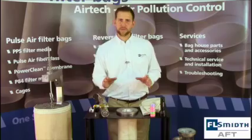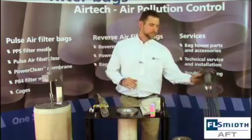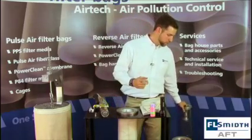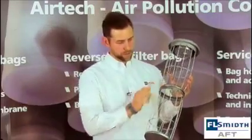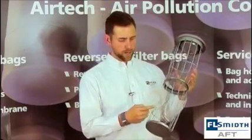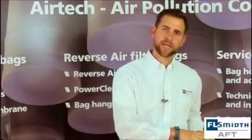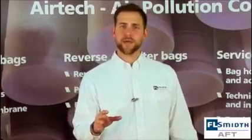Once the bags are properly installed, we can now move to the installation of the filter cages. This is a standard filter cage. However, before you install them, you will want to review the condition of your cages. This cage has bent wires, a broken wire, and sharp edges at the bottom. You'll also want to keep a lookout for corrosion. Any of these things will cause failures in your filter bags. You should discard any cages that are not fit for service. You don't want to ruin a brand new set of filter bags by installing them with damaged cages.